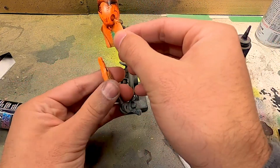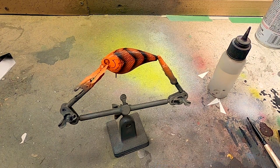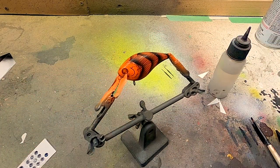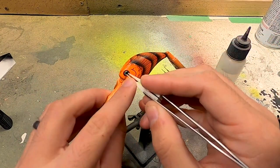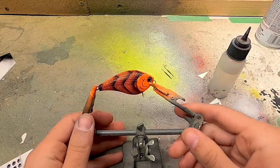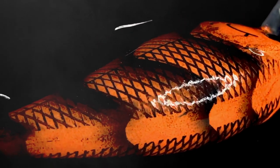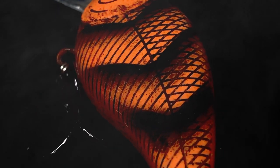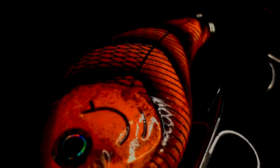I think this bait is ready for some eyes. I wish I had some solid black eyes — I don't have any that are solid black, but I've got these which are black with a little bit of silver. I think that'll go nicely in there. Little dab of super glue. And this bait is ready for clear coat — I'm going to do that and then we'll see what she looks like.